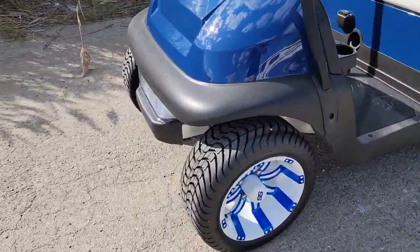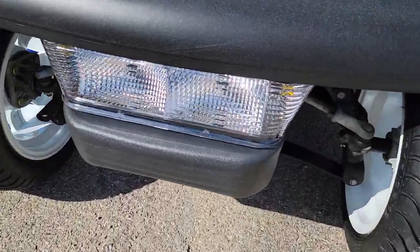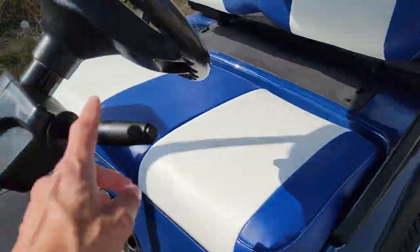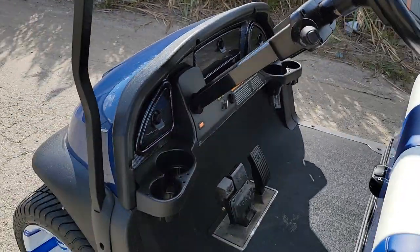You could use it for golf cart and golf course use, as well as street use around town. It has the light kit in the front, and you also have your ambers — your turn signals. You've got your horn as well, and of course your steering wheel right there.